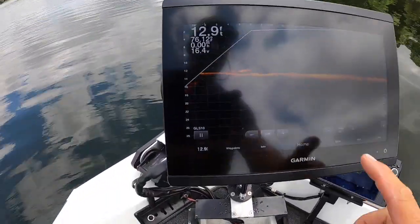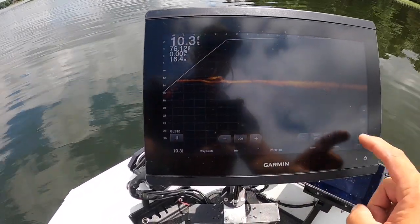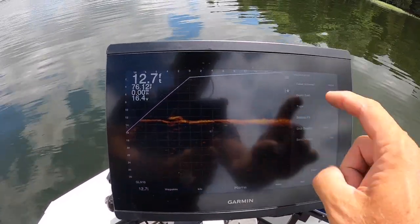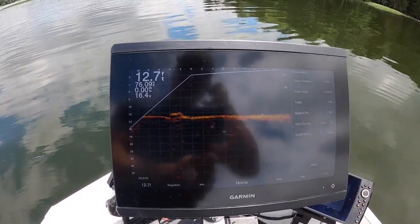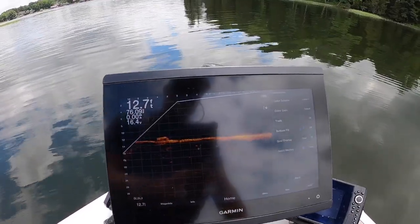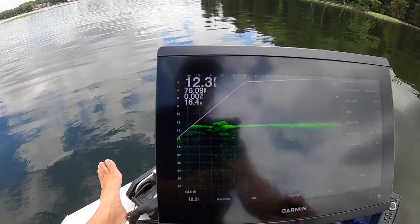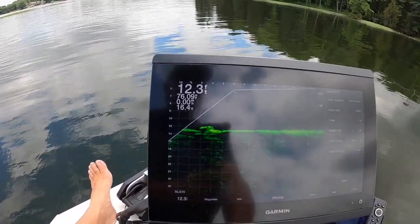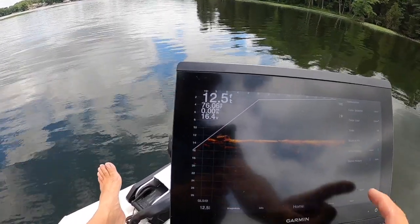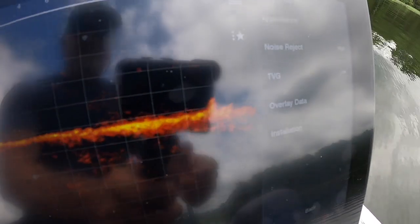Let's keep going with settings. Go back to Menu, then Sonar. Under appearance and color scheme, I'm set to amber — I'm a traditionalist, that's where LiveScope started and that's where I stay. I know a lot of people are using emerald black right now, that's a really popular one, but I like amber.